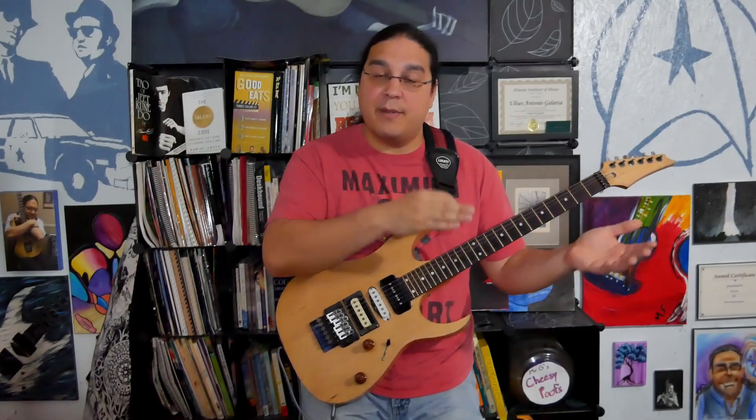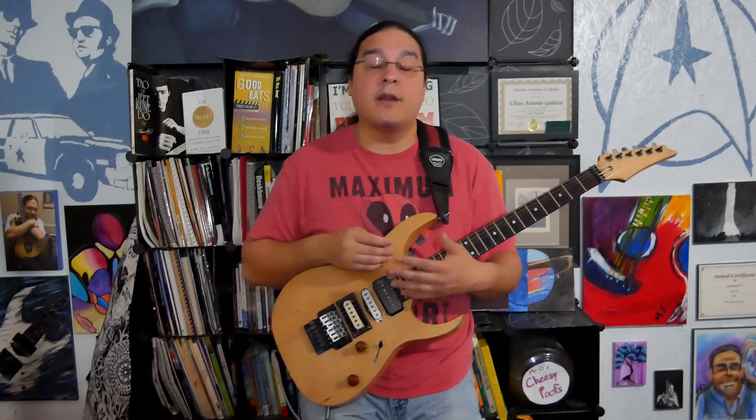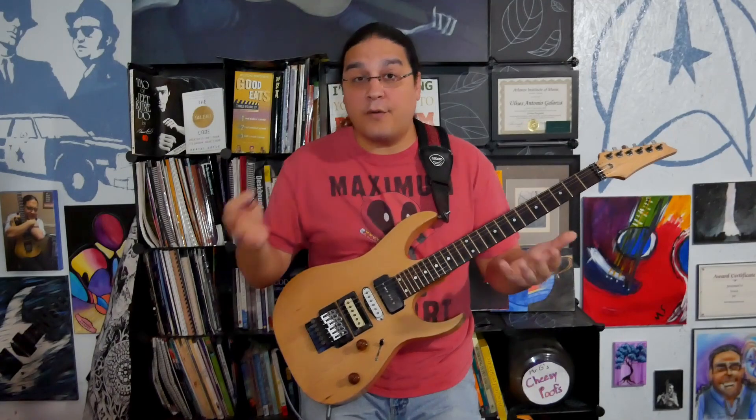So if it's an A major, use an A major pentatonic. If it's an A minor, use an A minor pentatonic. In this particular one, we're going to be using an A minor pentatonic. Although the pattern is going to be on the screen, you can download it for free on my website in the download section.